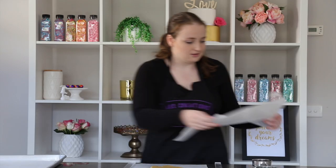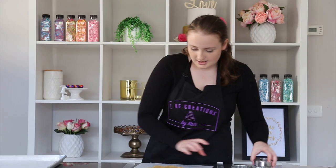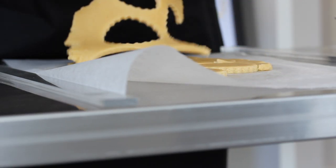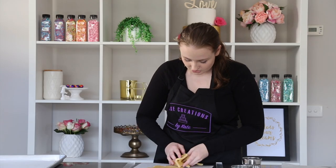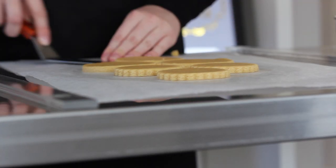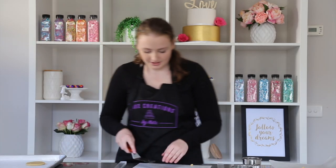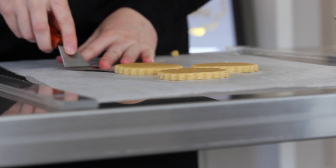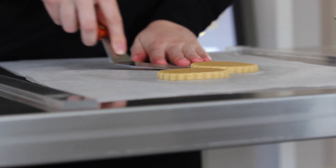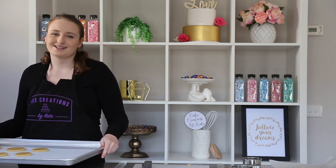Take off the top sheet — the dough is ready to use. We're going to cut some rounds for our boy biscuits and some scalloped edges for our girls. We're just going to peel away the excess dough and place that aside to re-roll later. Then we're going to use a spatula to get right underneath without distorting the shape and place those on the baking tray. These biscuits don't spread at all so don't worry too much about spacing. We'll take these into the oven for seven minutes at 160 degrees.